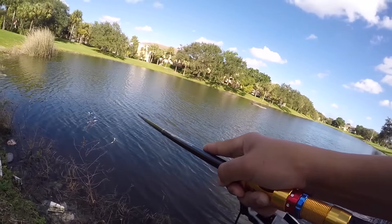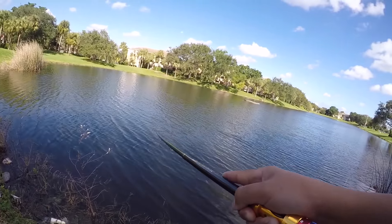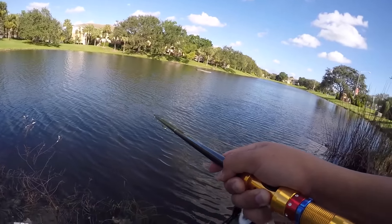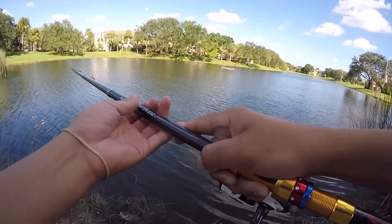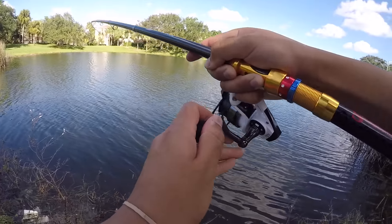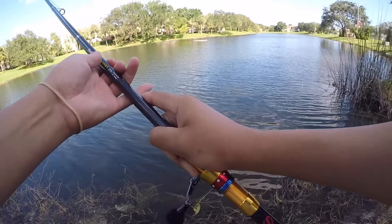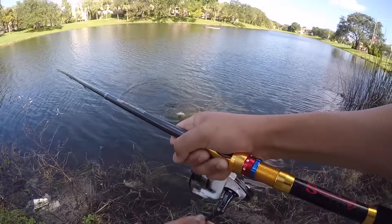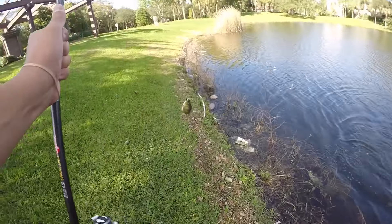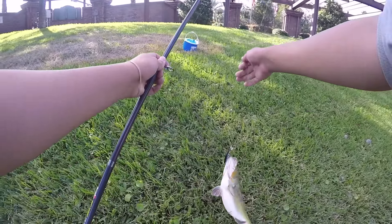Whoa, holy crap! The same fish just came back three times! I had the jerkbait hit the water, got rushed — he got off, came back at least three times. Nice peacock bass! Jesus, what an aggressive fish! I wasn't ready for it — it was completely unexpected.